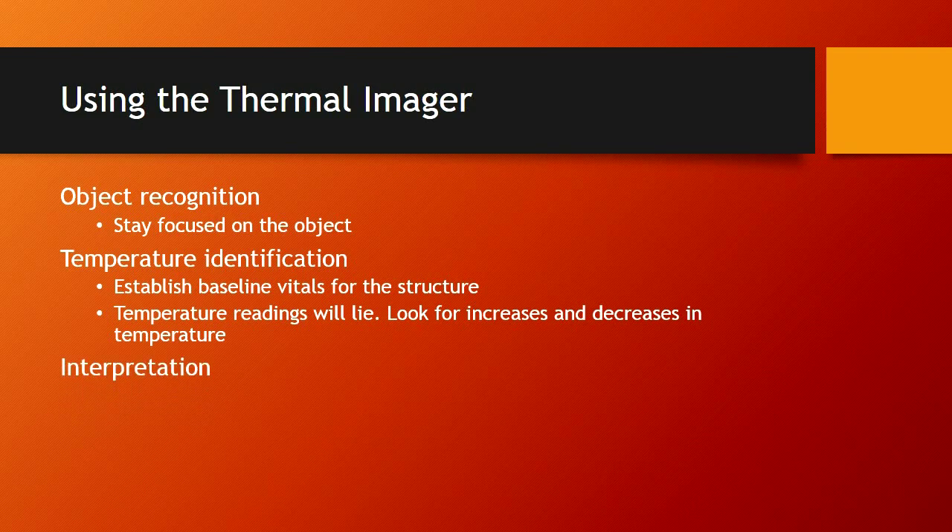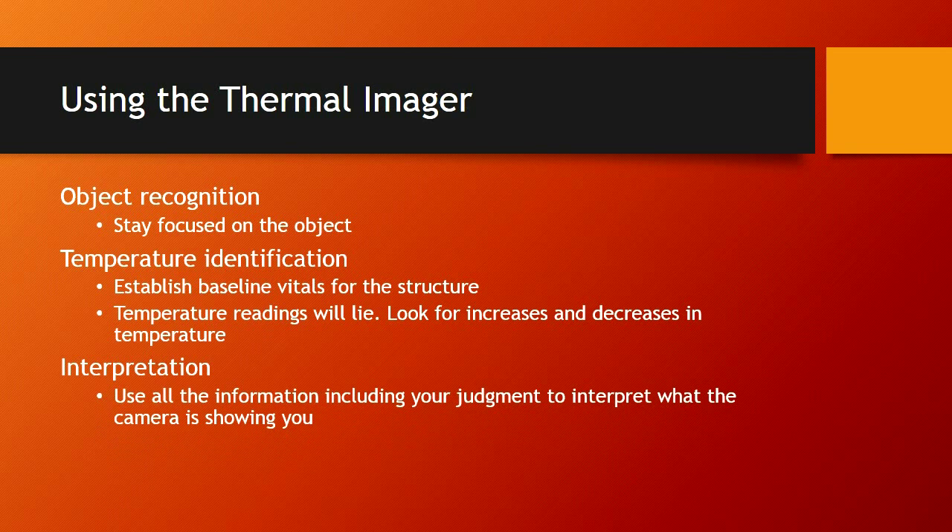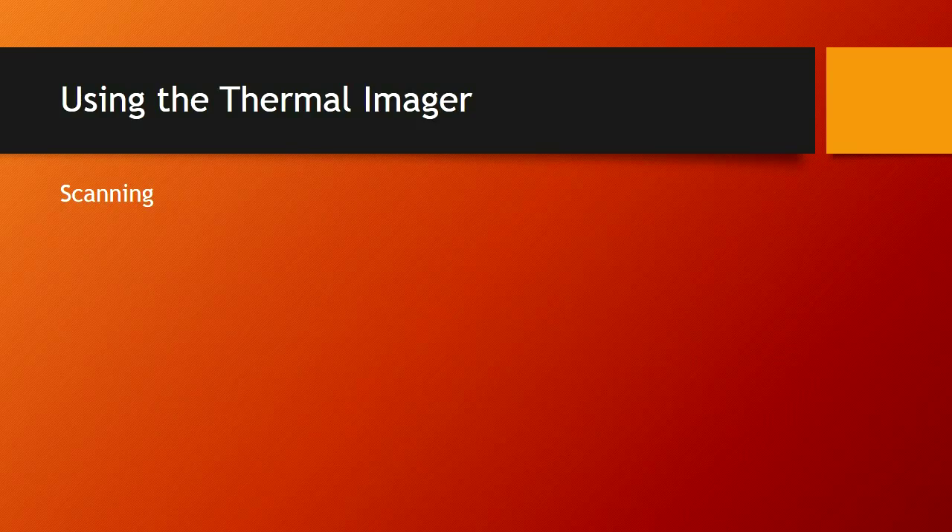Interpretation: use all the information, including your judgment, to interpret what the camera is showing you. Without adding common sense to what you're looking at, sometimes you can drastically misinterpret what you're seeing. Scanning: when we scan, we need to scan high, middle, and low.